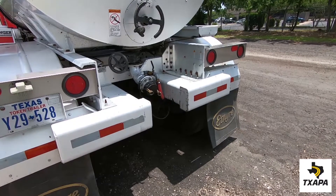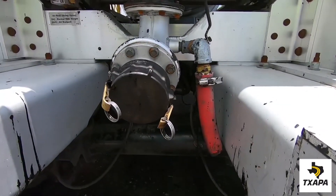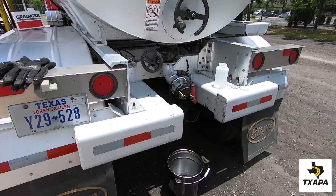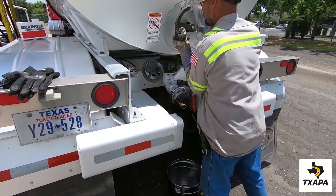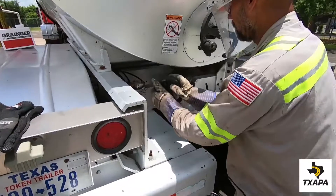Now let's look at sampling from a transport using the valve method, the preferred method. Some transports may have a valve on the side of the tank and the rear of the tank. First, ensuring the main valve is closed and the side valve is open.